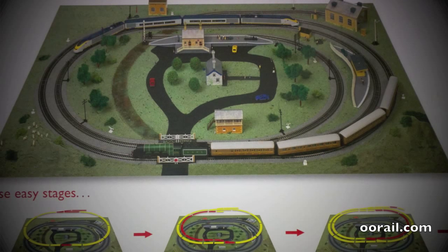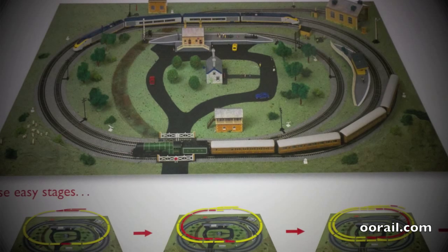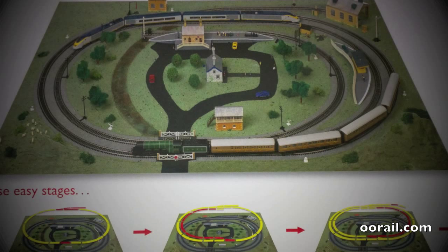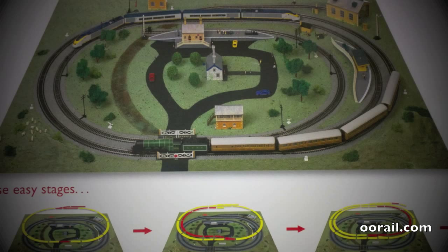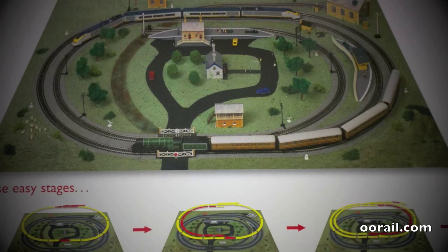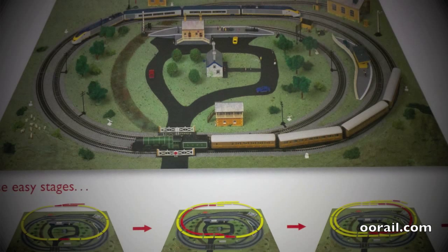Train sets are a fantastic way to get started in a hobby. They give you everything you need in a box, ready to go. A train set typically consists of some kind of locomotive, some kind of rolling stock whether it's passenger coaches or freight wagons, track, and some kind of controller.